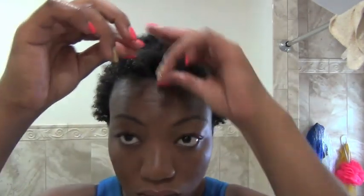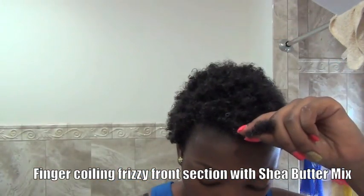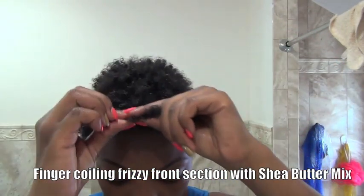Look at that definition! I've been using this product since my big chop. My hair tends to frizz in the front section, so what I'm doing is taking a bit of shea butter and I'm going to finger coil the hair in the front section.